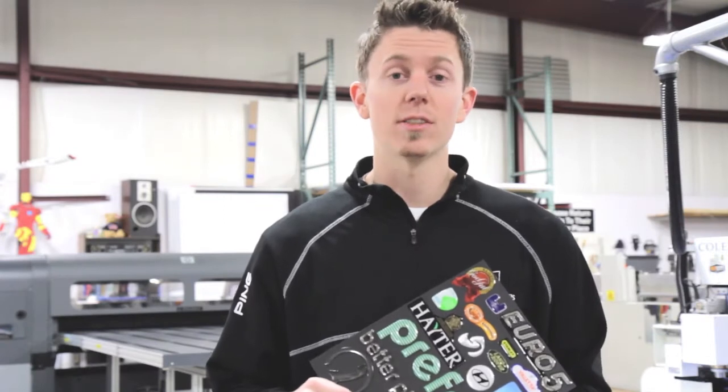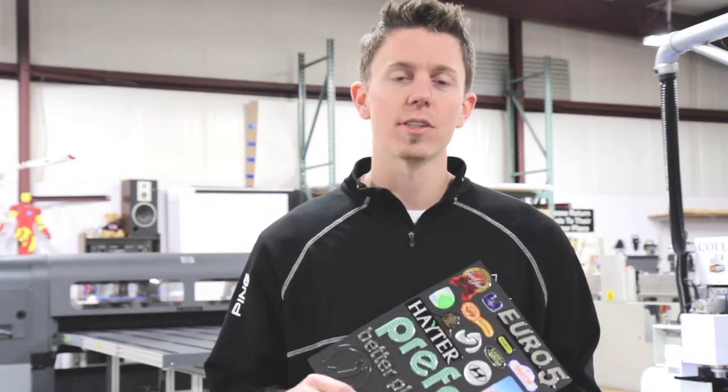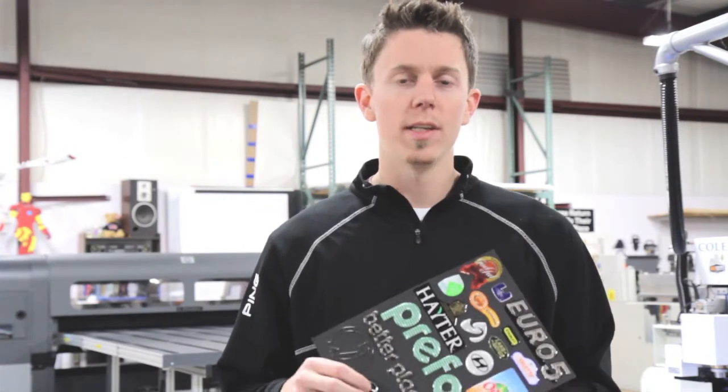Hey guys, it's Bart from GoDecals.net, and people often ask us the question, what are dome decals?